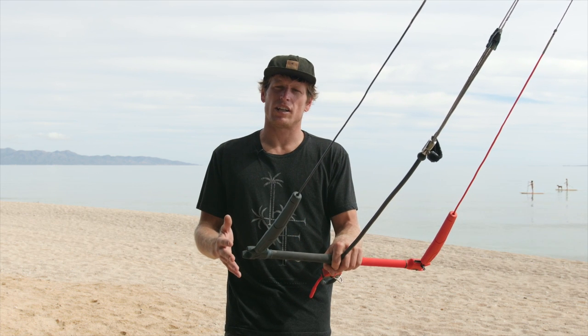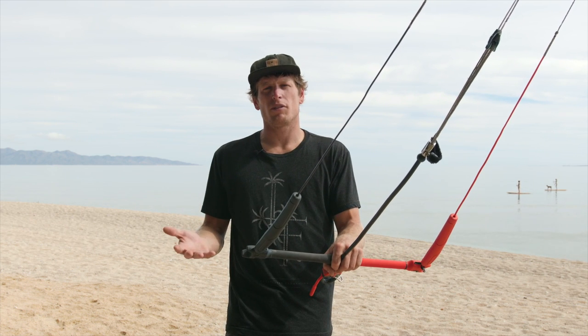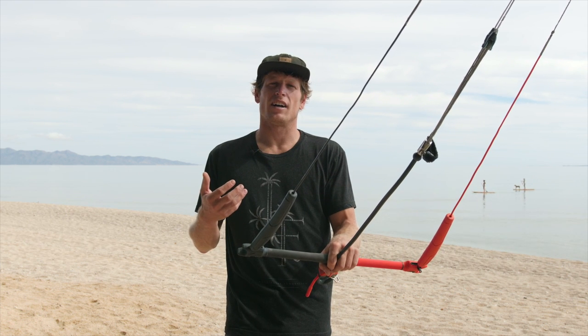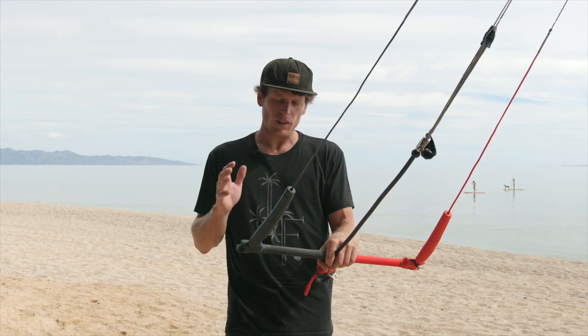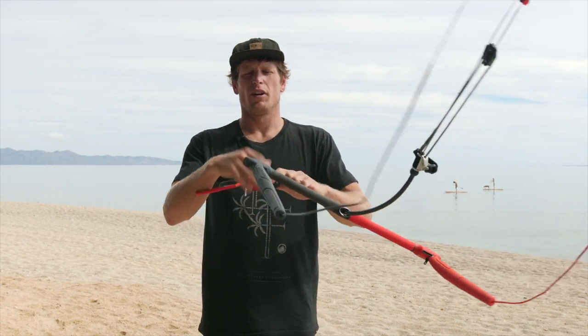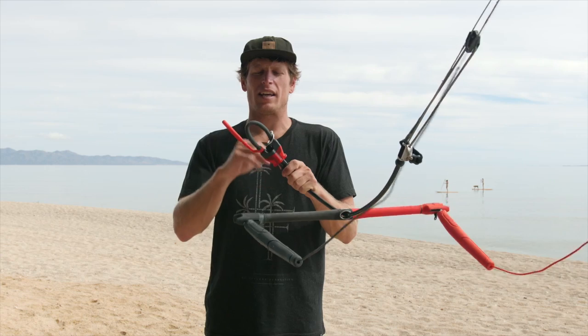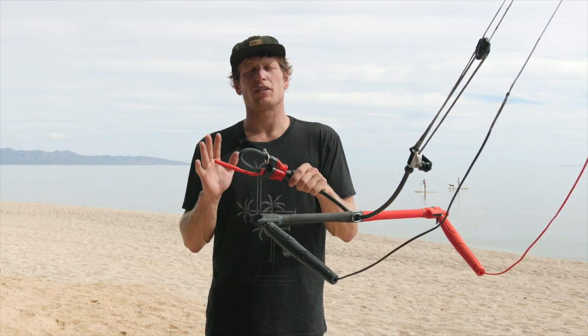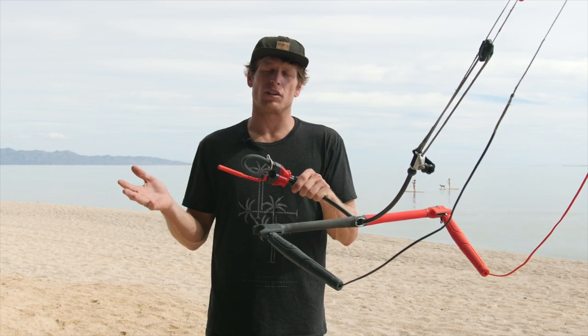We've continued some of the construction methods all the way through the V3, as well as added some new features to make the bar easier to use and a little bit more friendly on the user. First and foremost, we'll start down here with the chicken loop. This is one thing we're really happy about in engineering. Julian Fillion did a lot of work on this to make a simple system that's really easy to engage and release.